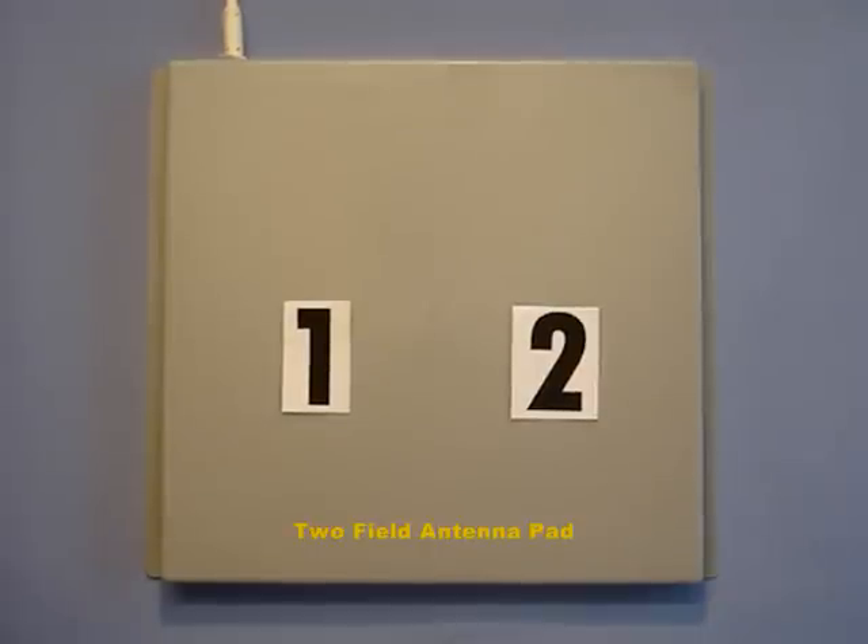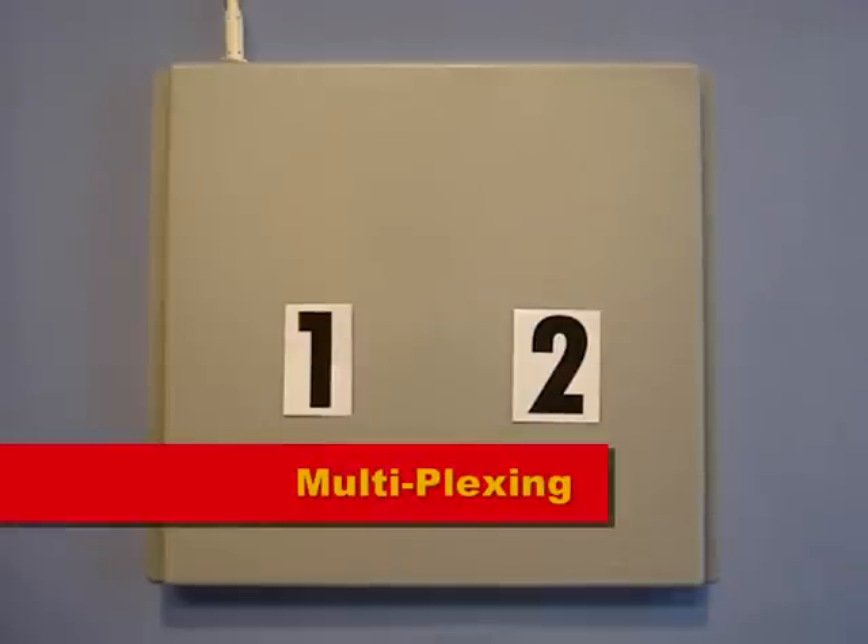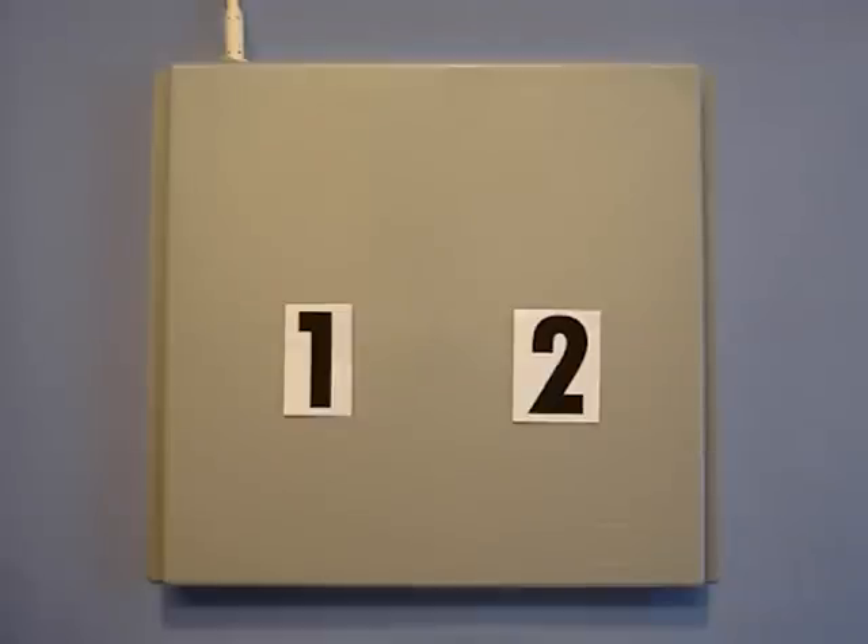In any multiple field antenna, whatever the brand, it is not possible for all fields to be active at the same time. Therefore the process of multiplexing takes place, which means that neighbouring fields are not scanning at the same time in order to avoid interference with each other.